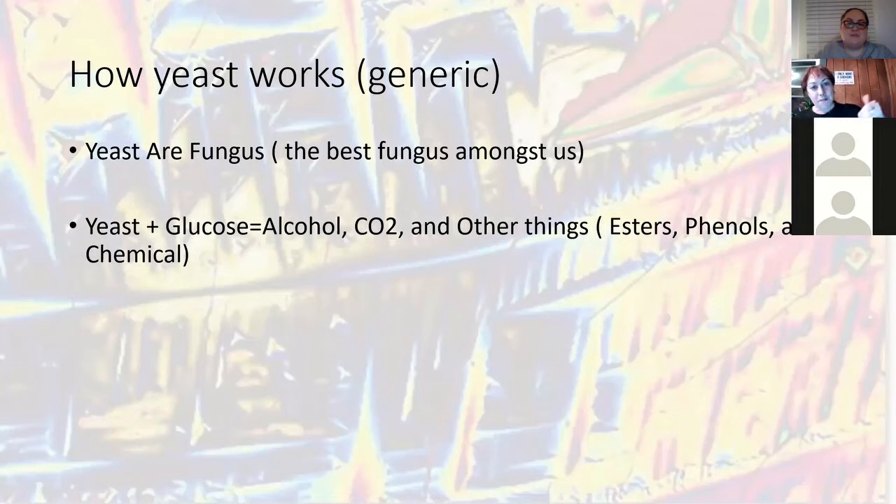So what is yeast? To be as simple as possible, yeast is actually a fungus — not a bacteria. Bacteria is a whole different class, which we'd cover in goses and sours. It is the best fungus among us. How it works — and this is how I explain it in my brewing for kids class — yeast eats the sugars or glucose in your recipe, it pees out alcohol, and it burps out CO2. That is as basic as you're going to get on how alcohol is made.